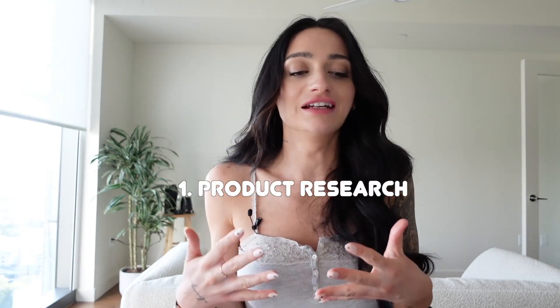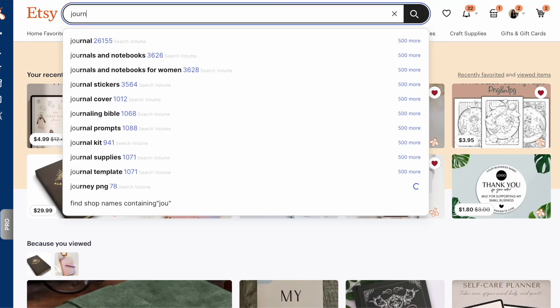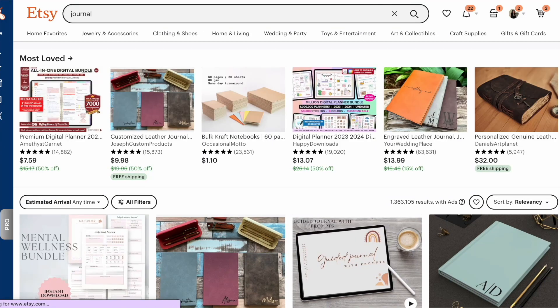Before we start creating our journal, we want to figure out what kind of notebook or journal we want to design. Because the product is going to be printed for us, we're only designing the outside — just the cover. I'm going to head over to Etsy and type the word "journal." As you can see, this is showing 1.3 million results for journal — that's a lot. We don't want to go up against 1.3 million listings.